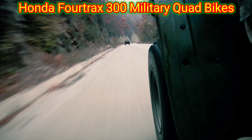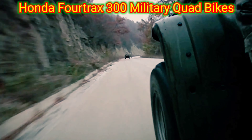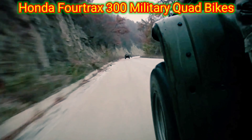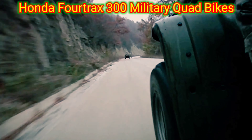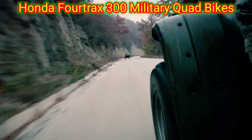The Honda 4trax 300 is a military quad bike designed for various military applications. It is known for its durability, reliability, and versatility in tough off-road conditions. The quad bike features a powerful engine, rugged suspension, and a robust frame capable of handling demanding tasks.